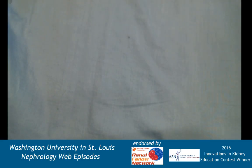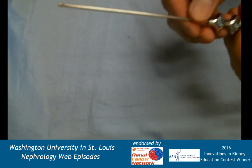Welcome back. This is going to be the hands-on demonstration of the different types of kidney biopsy needles. This is the sister video to my web episode number 25 where I talk about the history of the kidney biopsy, so be sure to check that out to understand some of what I'm talking about.